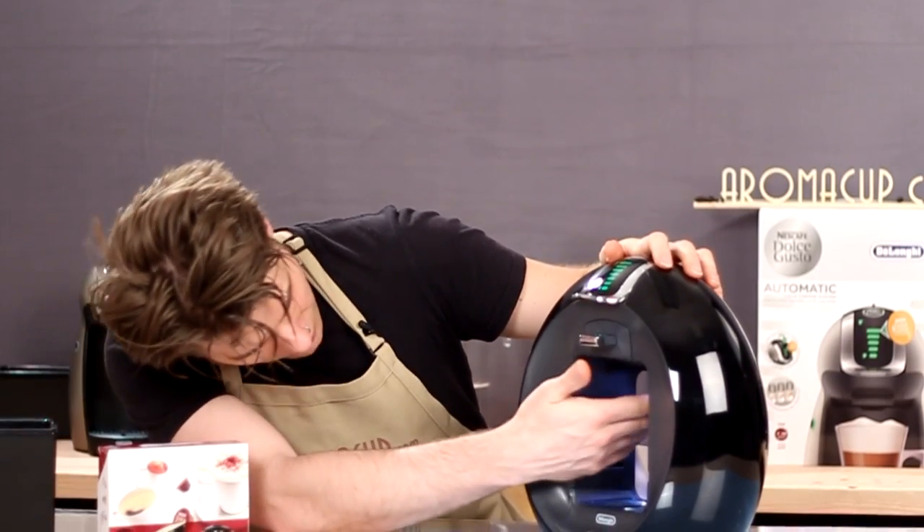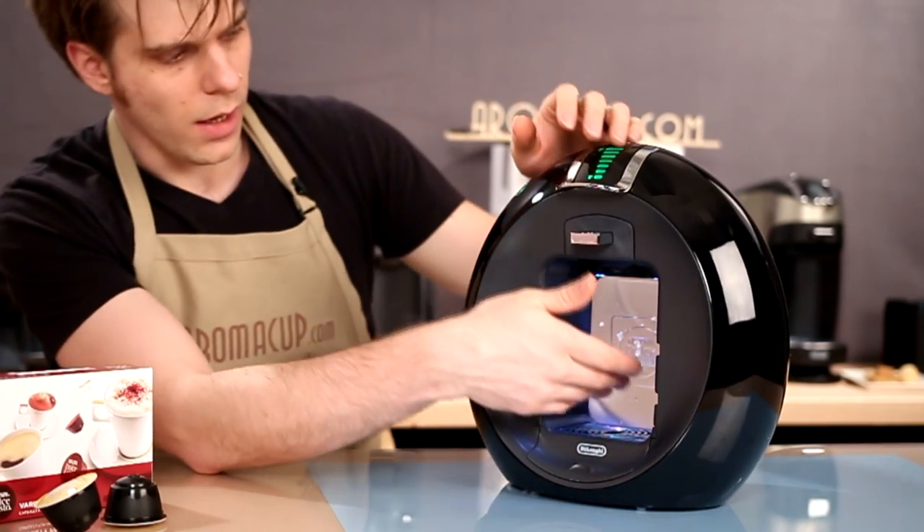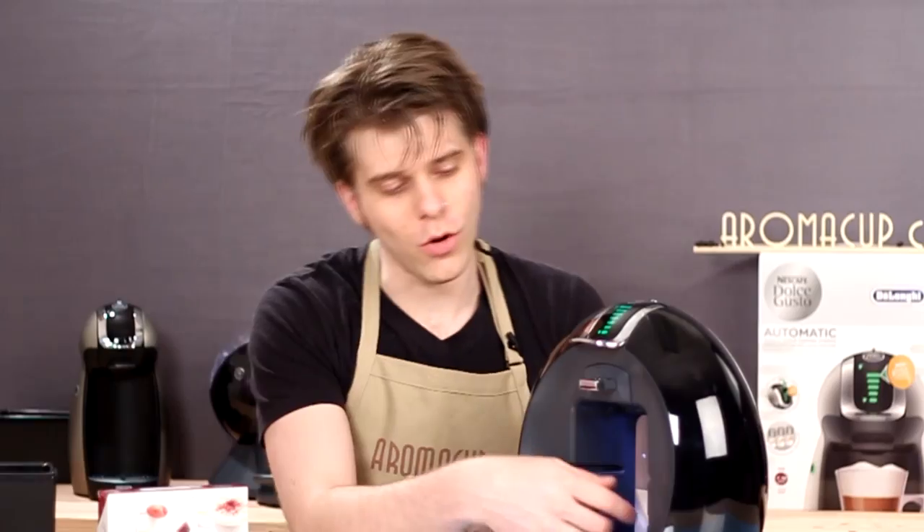Moving up, you can see I have a light right here, which is kind of cool. It's pretty futuristic looking. It doesn't really serve a whole lot of purpose beyond that, but it does look pretty cool.